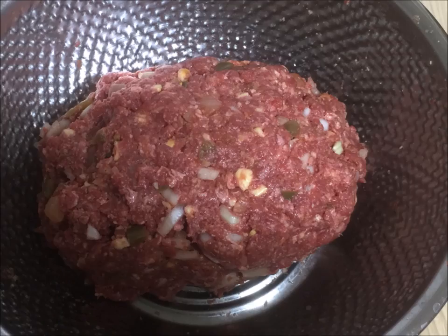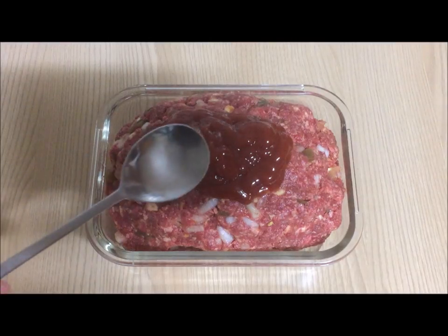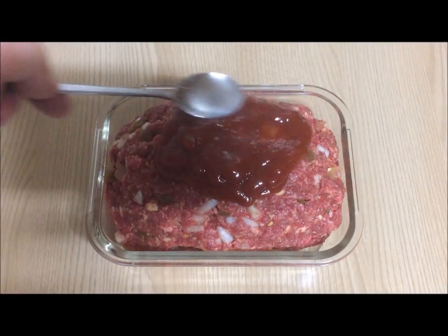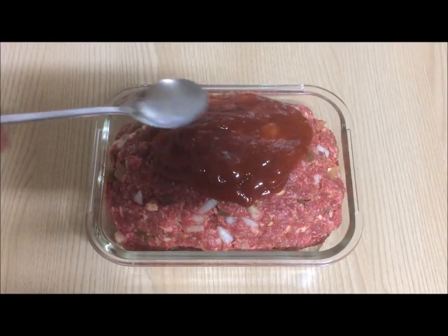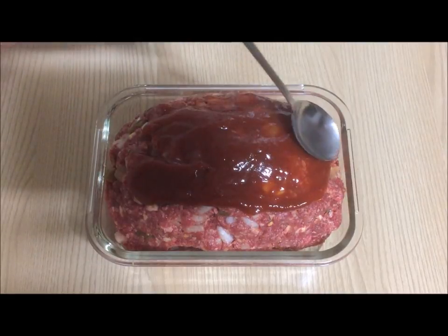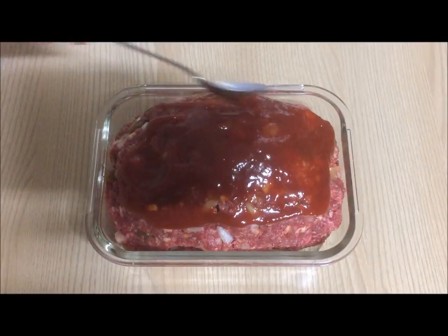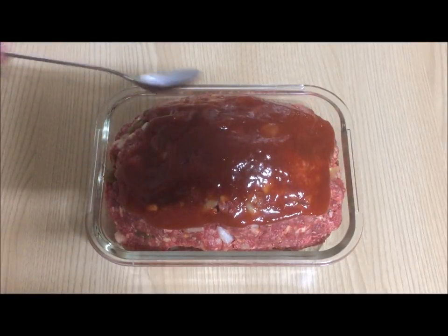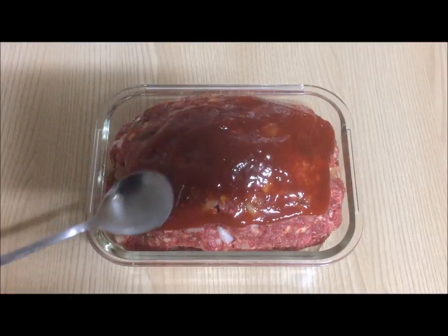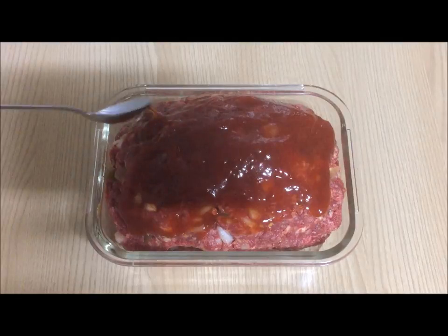When you finish, the meat will have the shape of a loaf. Transfer the loaf of meat into a baking dish. Then, cover the top with ketchup. Use a spoon and spread it out evenly over the surface of the top and over to the sides of the dish. If you don't have enough ketchup, you can always add a little more. Make sure it's evenly distributed throughout the whole loaf in the baking dish.